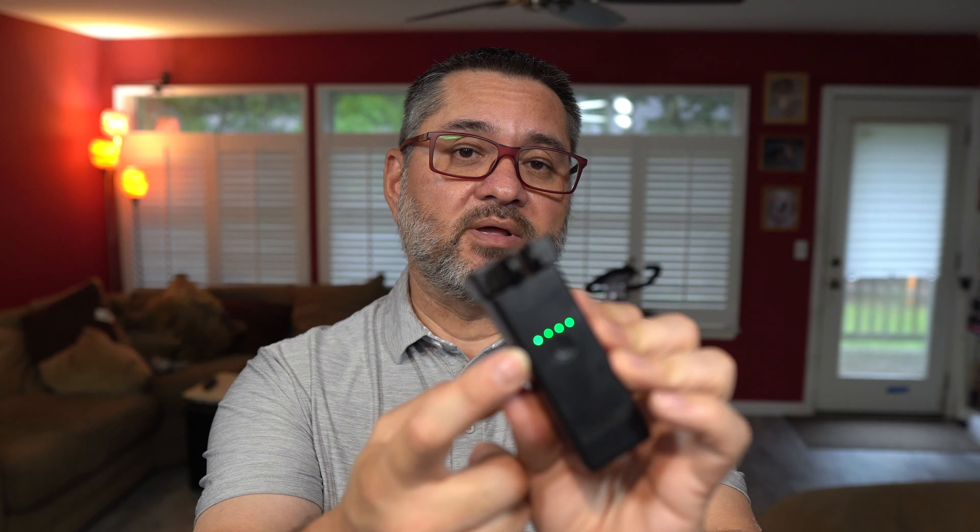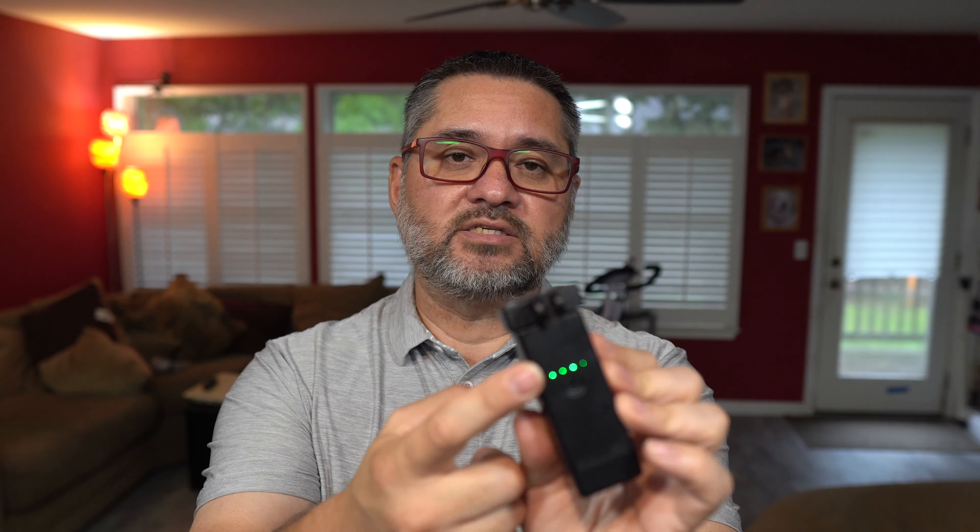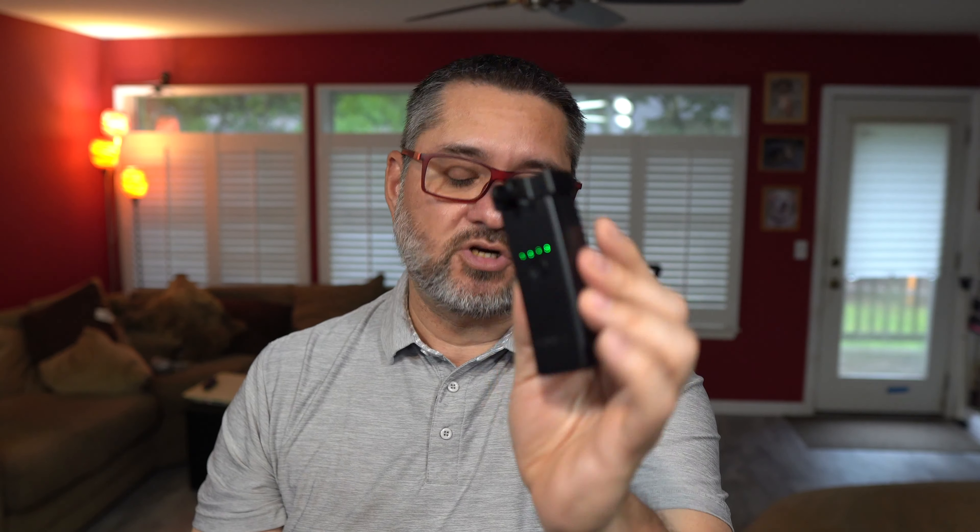The green lights — each light is a 25% increment, meaning one light is anywhere between 1% and 25%. Two lights is equal to between 25% and 50%, and so on. So right now it shows almost a full charge, if not fully charged.